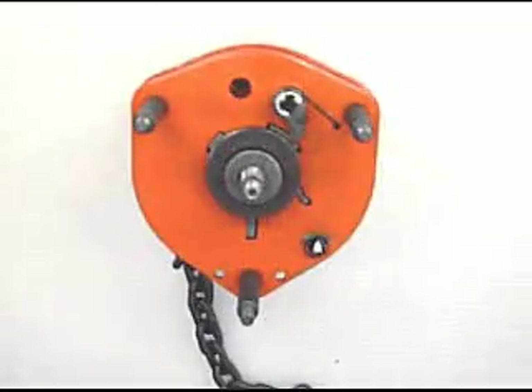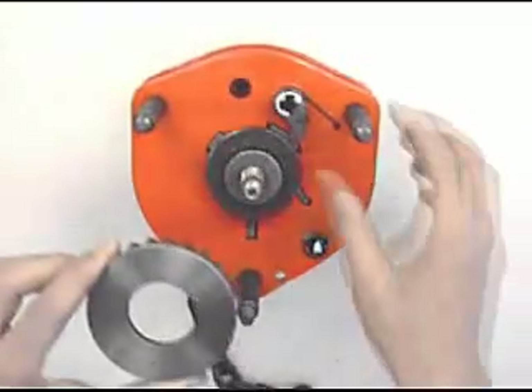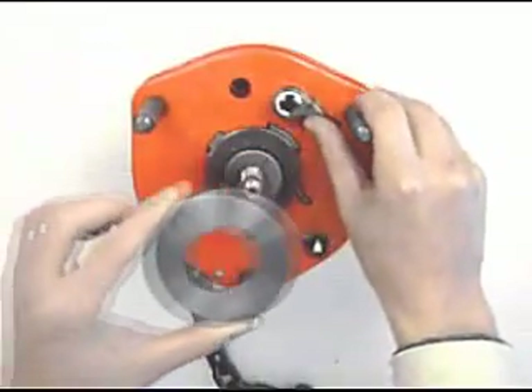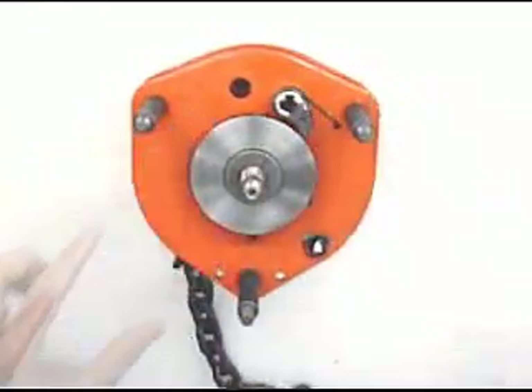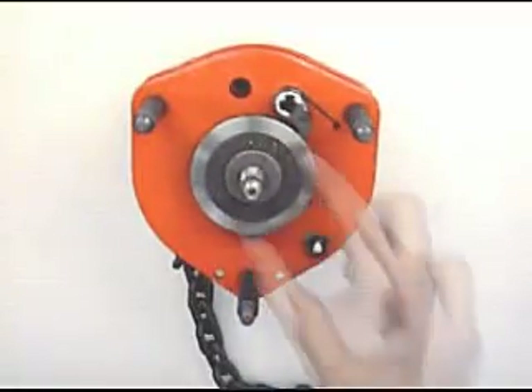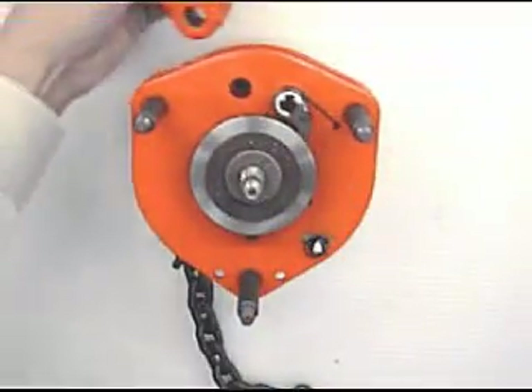Fit ratchet wheel with the spot face downside, turning ratchet to the left to avoid touching the ratchet disc. Place another brake lining.